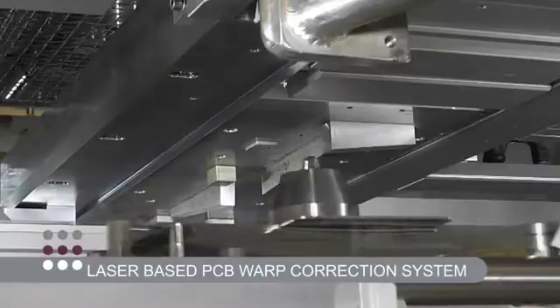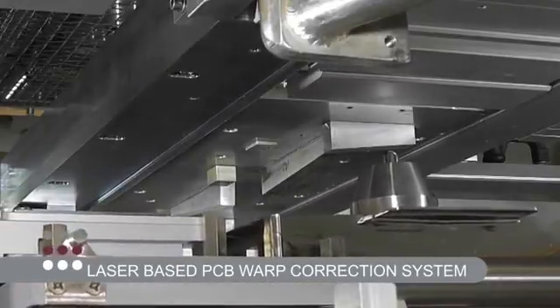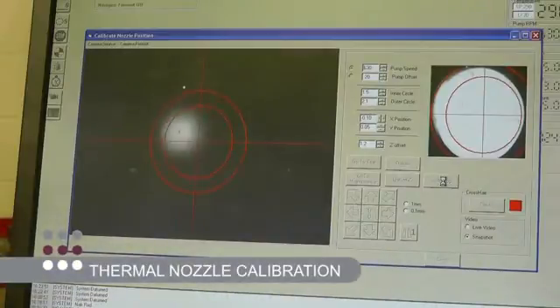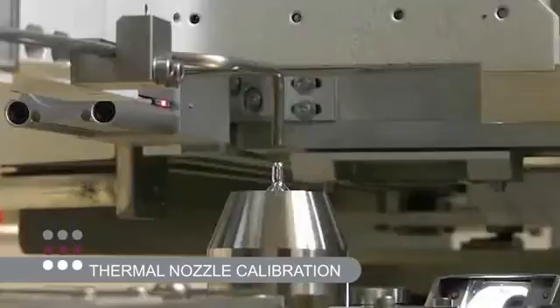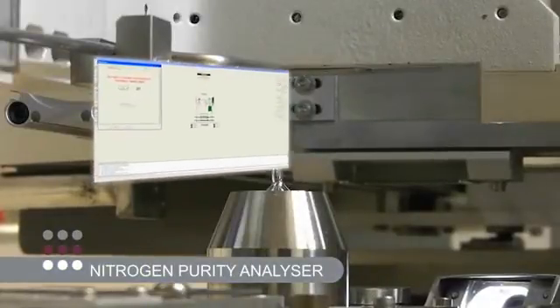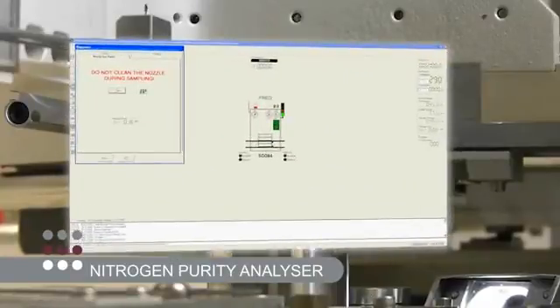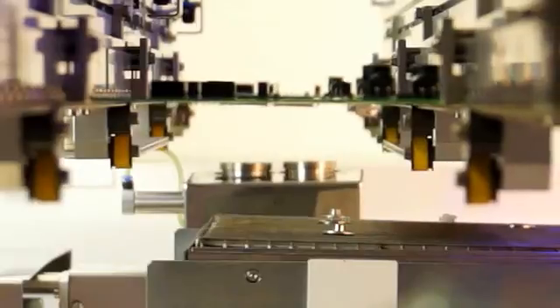Continuing our reputation for innovation, Pillar House offers a laser-based PCB warp correction system which compensates for deformed products. Thermal nozzle calibration is fitted as standard for improved solder nozzle positioning, and a nitrogen purity analyzer is available to measure oxygen content in ppm at the critical point of soldering in real time.